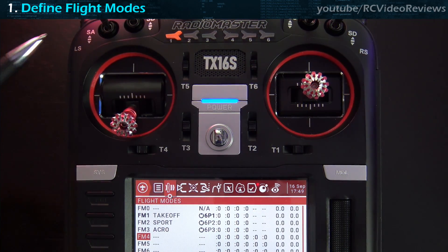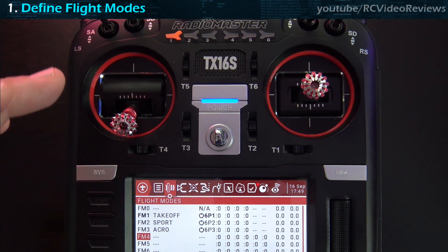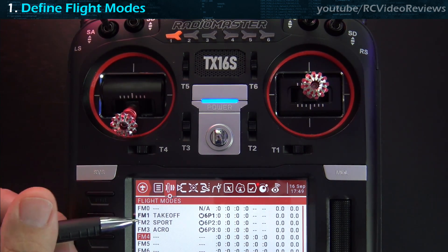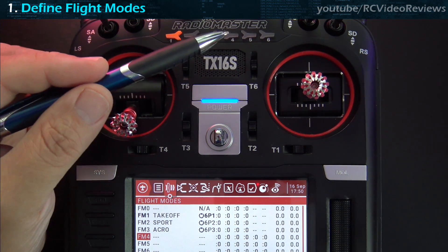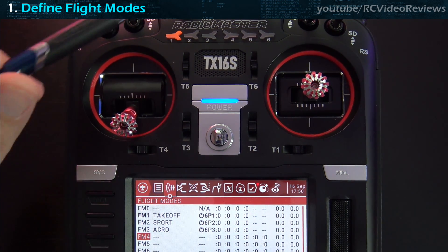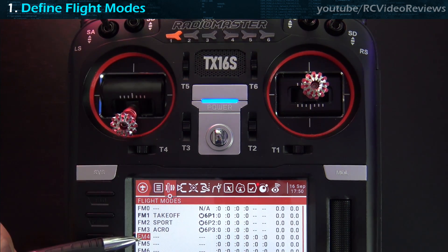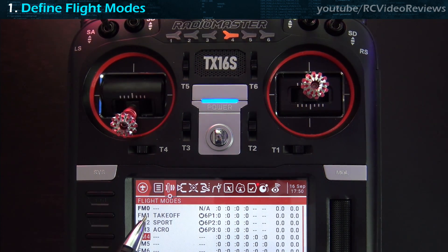Under the flight mode screen you can define up to six flight modes with this switch. Be aware that if you define all six, you'll always be in one of those six modes. If you don't define all six, pressing an undefined position defaults you back to flight mode zero. So since I only defined positions one, two, and three, pressing position four defaults back to flight mode zero — which is very important to keep in mind as you configure weights and expos.